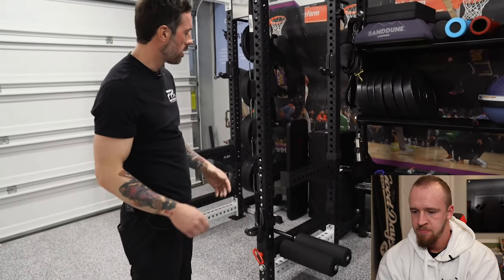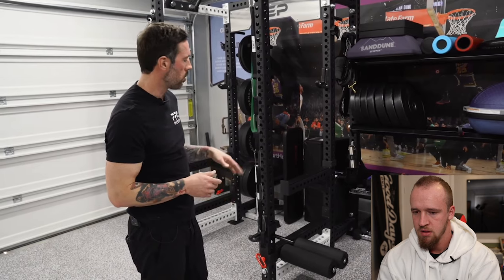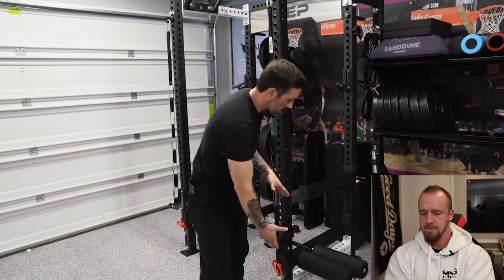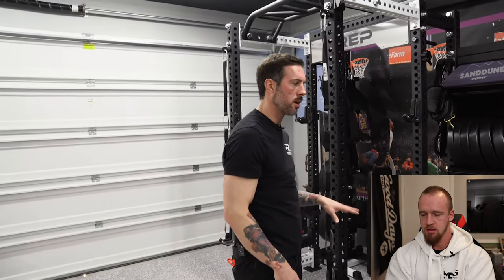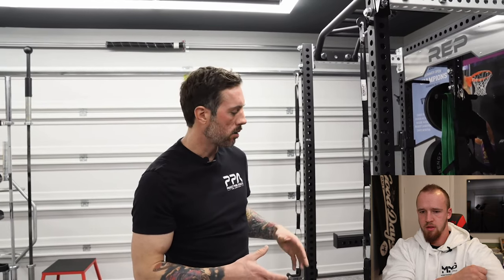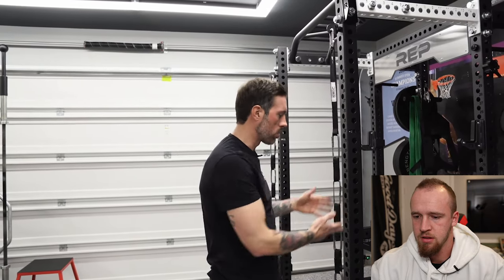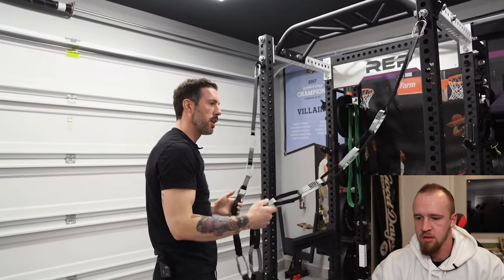Some more attachments - these are leg rollers that can be attached to the rack. I use them for Nordics, single-leg back extensions, all kinds of things. I've seen people attach another piece to create a leg extension off the rack. I'm probably going to add some leg extension and leg curl pieces in the near future. I love that these attach anywhere in the rack. I had a two-by-three rack before and the leg roller just didn't work, but because these are three-by-three with holes in every side you can put them in any direction you need.